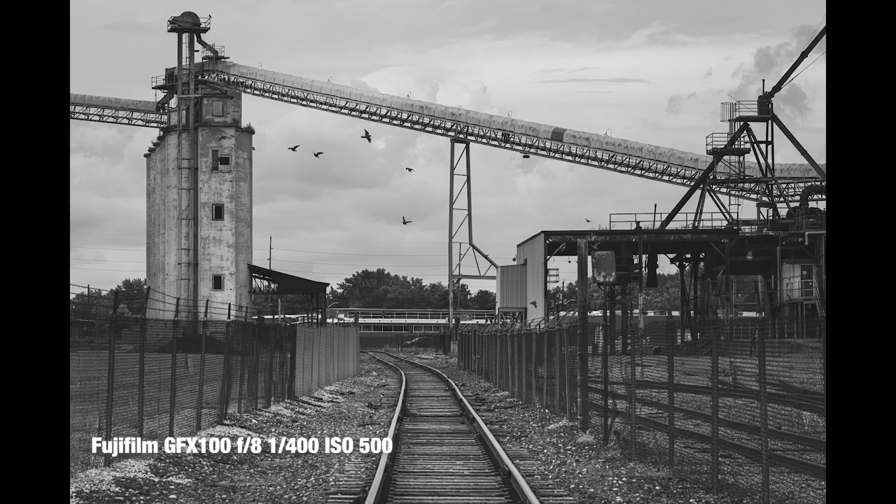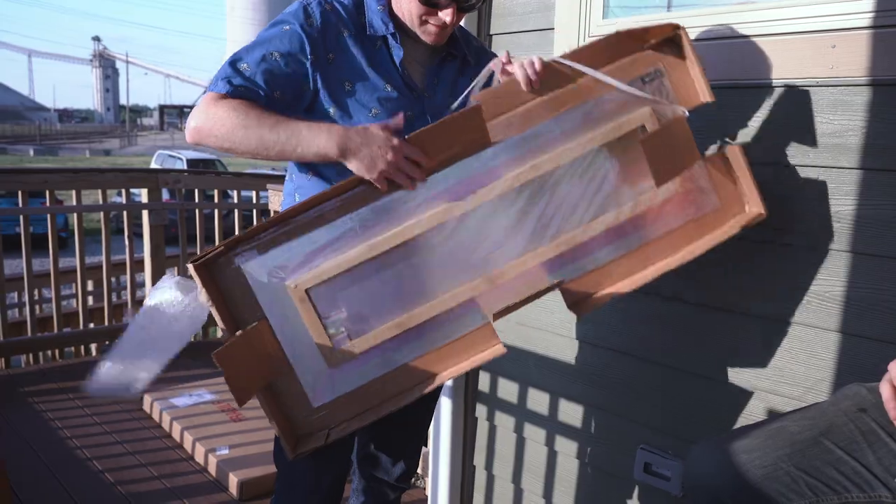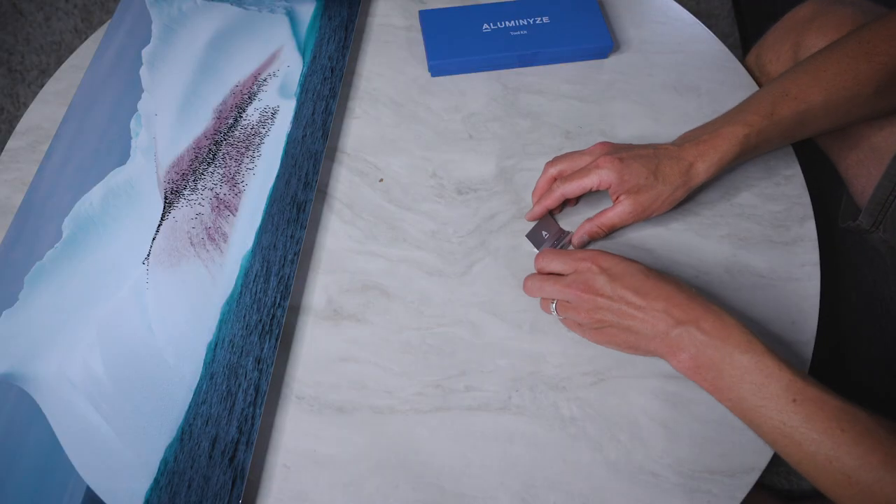I have two more 30 by 40 inch prints from Illuminize, one of which was captured with the GFX100 and I'm super excited to see how that large file translated to the print. I've purchased metal prints from Illuminize before and they have never disappointed me. You can tell they really stand by their products and are dedicated to quality. Everything from how the prints are packaged to the materials they have to display them are all top-notch. They also use recycled aluminum for a waste-free product.